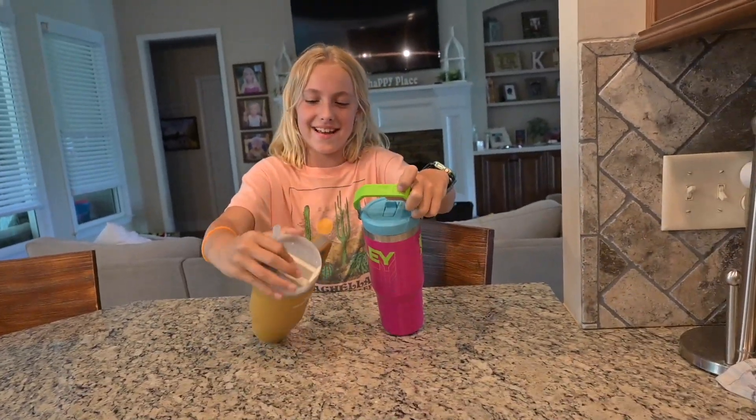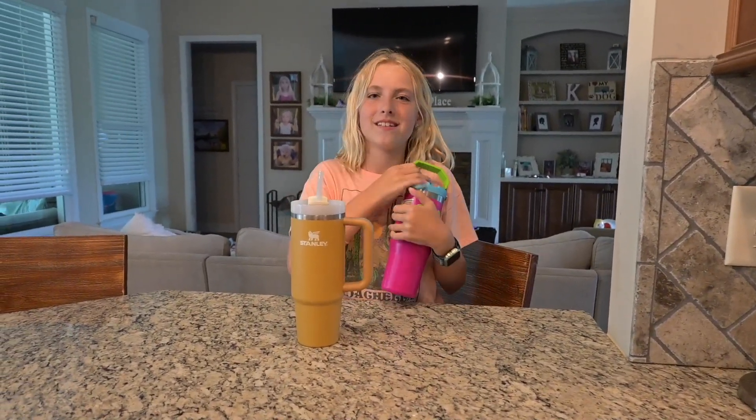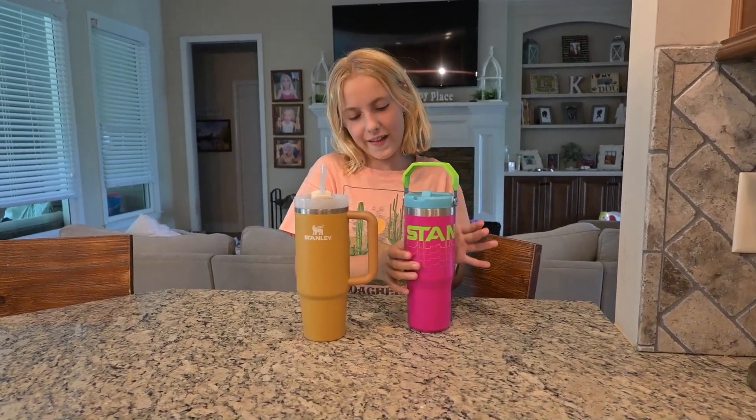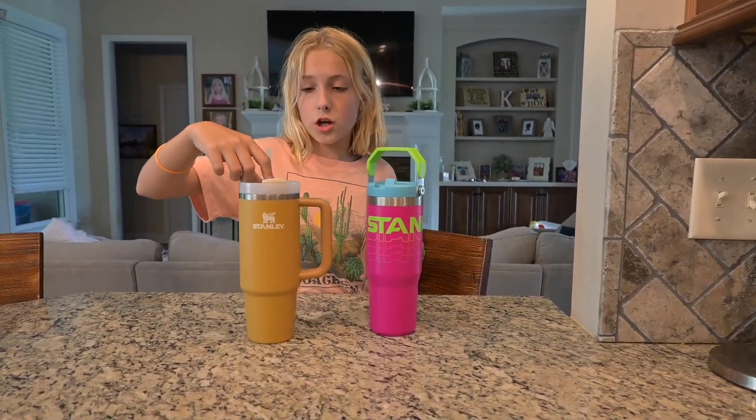It has the Stanley logo on top, and these are both 30 ounce ones. This is definitely my favorite Stanley I've ever seen. I love it so much — the Reverbs are so cool and I like the pink. This is the Yarrow, and my sister has like a mint green Stanley like this. I got this one for Christmas, and so did my sister — she got hers for Christmas.